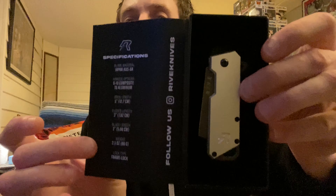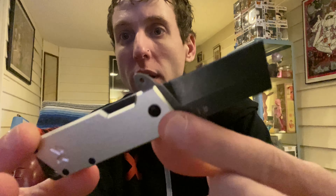All right, let's check it out. Let's take it out of the box. Super light, very lightweight. It comes in several different colors.